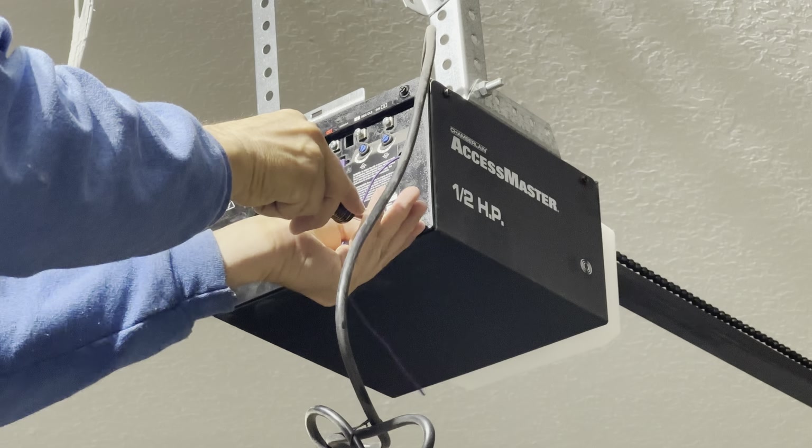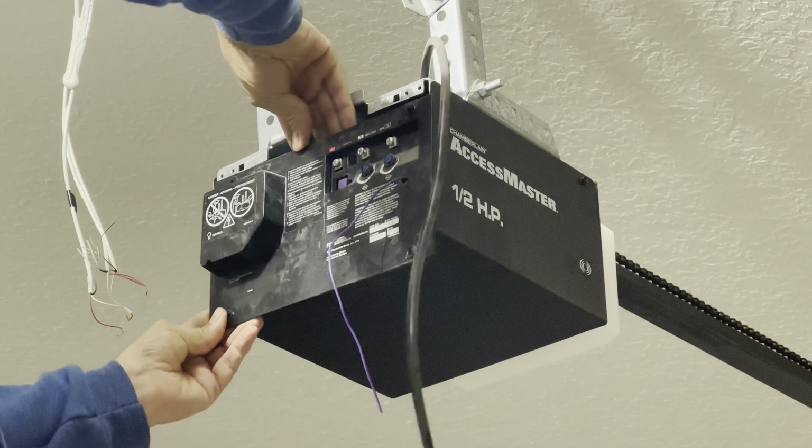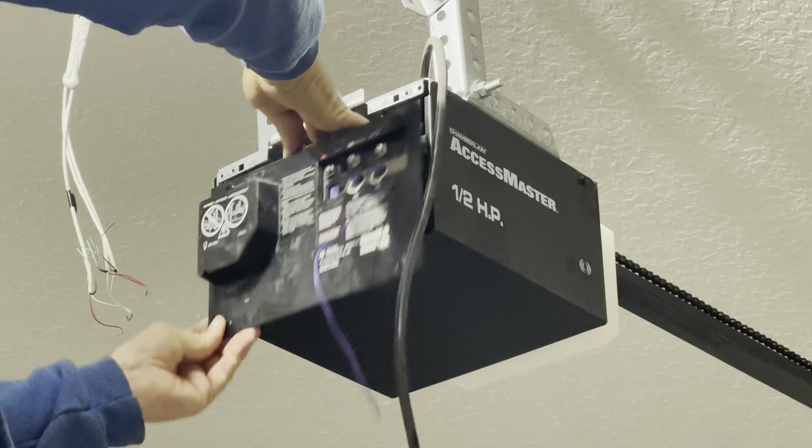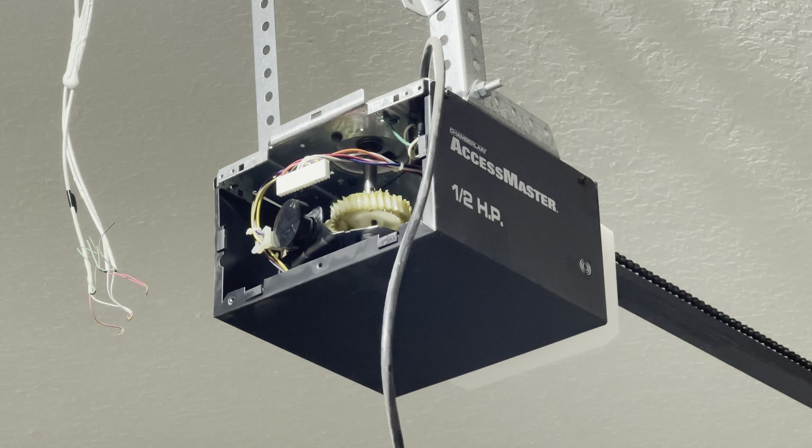Unscrew the four screws from the corners of the receiver logic board and gently pull it out enough to remove the internal wire connector. Now the unit is free to remove.